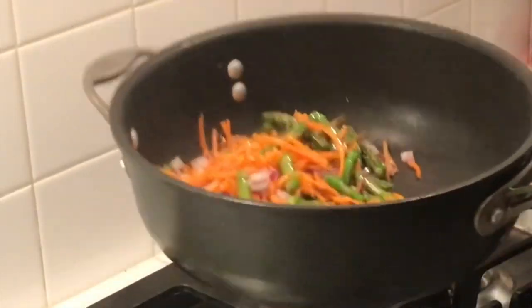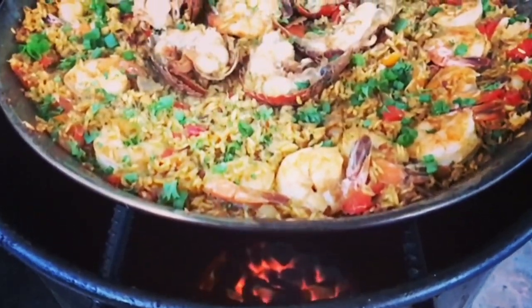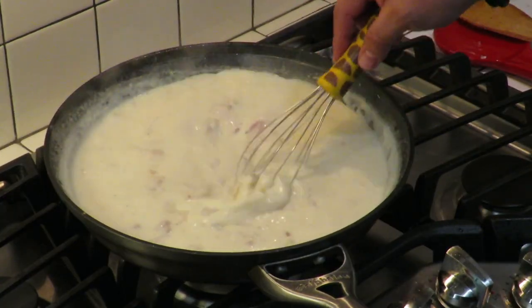We're maxing out the Ninja Foodi XL Grill with some beautiful New York strip steaks coming up. This is Cooking with CJ — the show about cooking, drinking, barbecue, and all the other stuff that goes along with it. I am not a chef, I am not a bartender, I am not a pitmaster, but I play all three on TV. I'm going to show you how to make quick, easy, tasty recipes and have a little bit of fun along the way. So let's get this party started.